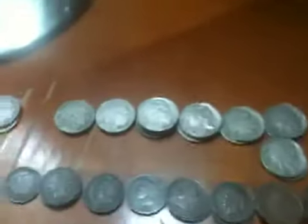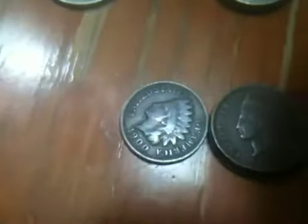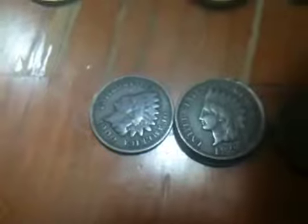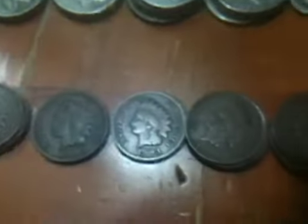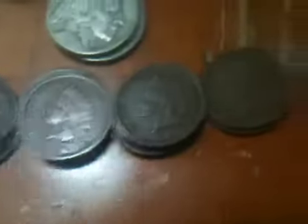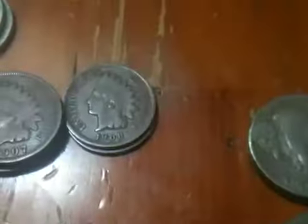I'll show you what else I got. I got 25 Indian heads: 1900, 1901, 1902, 1903, 04, 05, 06, 07, and 08.